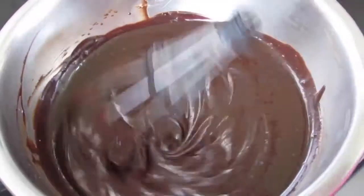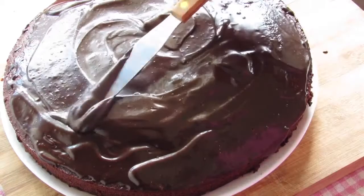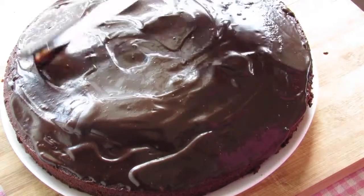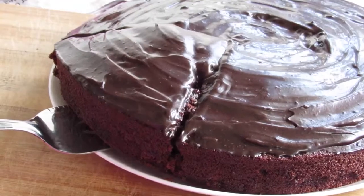Ganache is made by heating cream and then pouring it over chopped chocolate. The mixture is stirred or blended until smooth and then poured on top of cakes or pastries.